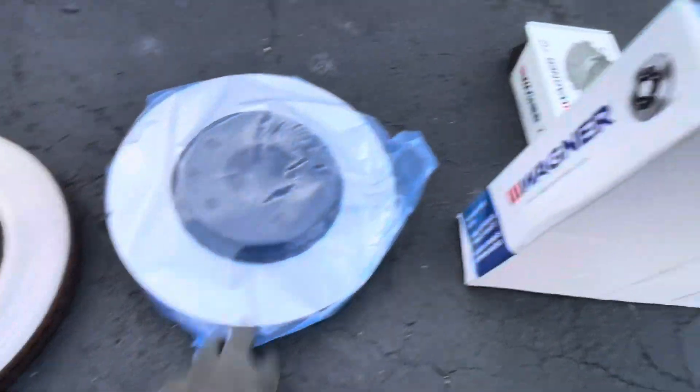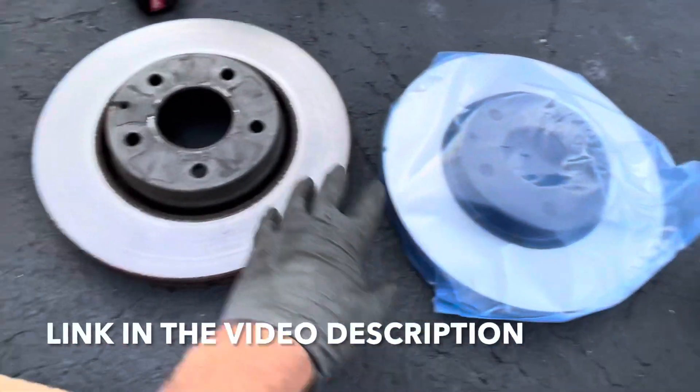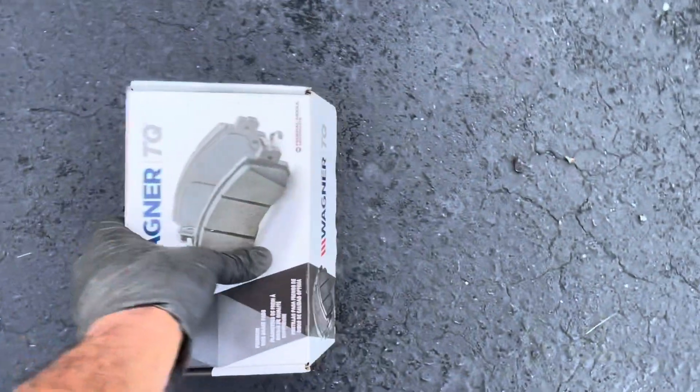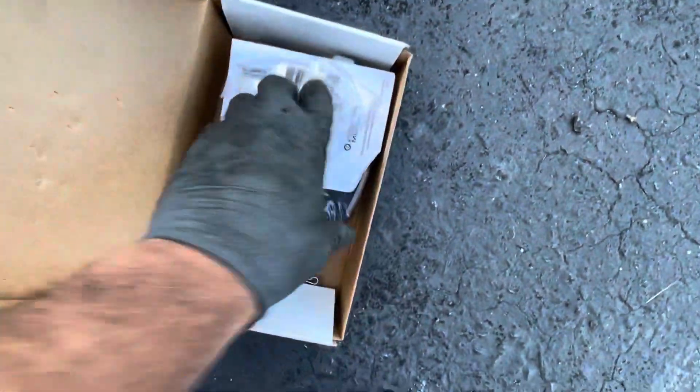These are the new rotors — this is the part number, and they're the same for both sides. Make sure they match the old one. And this is the part number for the pads. This is what the pads look like.